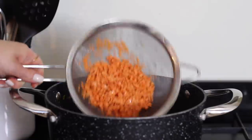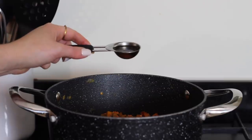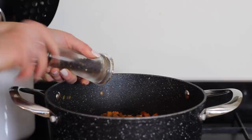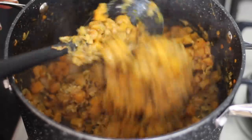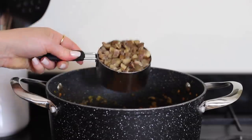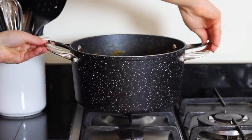Next add in half a cup of rinsed drained red lentils, 1.5 cups of vegetable stock, 2 tablespoons of vegan Worcester sauce and season with salt and black pepper. Stir it all through well and continue to cook it for around 20 minutes until the lentils are soft. After 20 minutes turn the heat right down, add in 1 cup of chopped roasted chestnuts. Stir those through then continue to cook it until there is no liquid remaining in the pan.